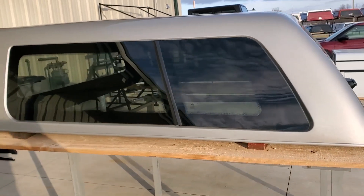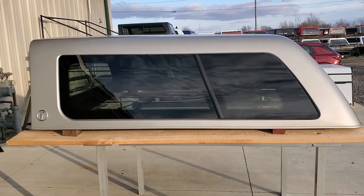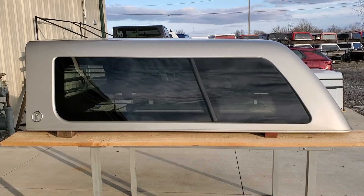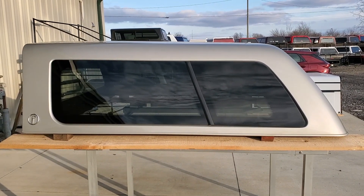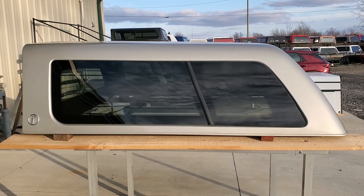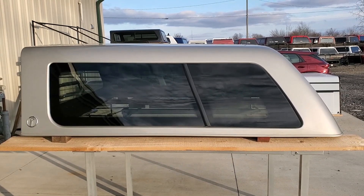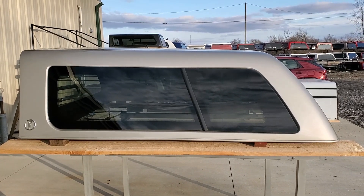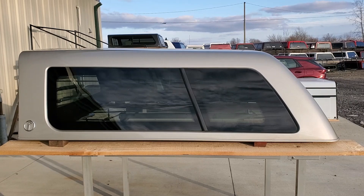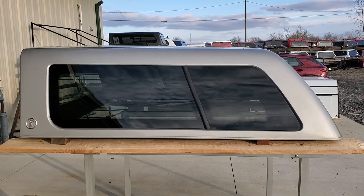So there it is — cab high Z Series by ARE, fits the 07 to 13 GMC trucks with the 5'8" bed, silver birch color. Below is a link to this unit on our website so you can click that link, see which location it is, how much it is, and purchase it online or make arrangements to pick it up. There's also a link to our website in general if you're looking for cap repair parts, clamps, tapes, seals, locks, bed storage solutions, ladder racks, or lift kits — those can all be purchased online as well.